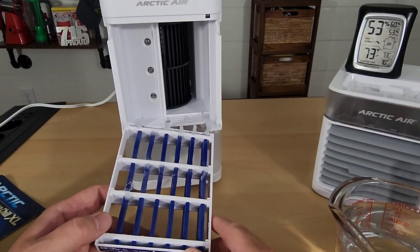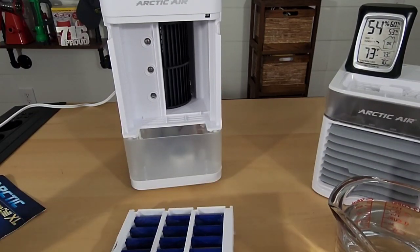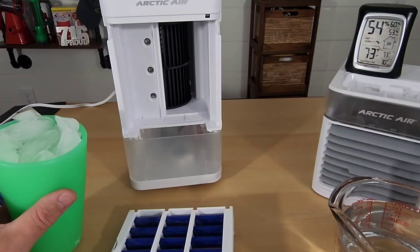Now we're going to try this with the frozen filter, some ice, and some water. This filter is very frozen — you can actually see some ice still hanging off it. I'm going to try to get some ice into the reservoir, fill it with water, put the filter in, and run our tests.